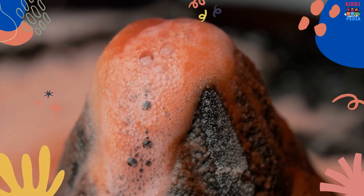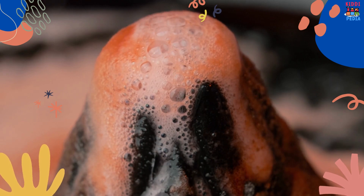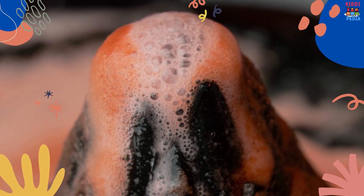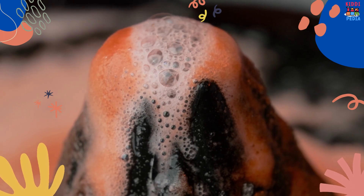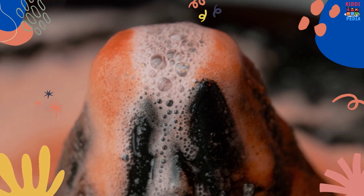Wow, look at the eruption! You just made a baking soda volcano. Did you have fun? We hope you learned something new today. Science can be really exciting, and we hope this experiment inspires you to explore more about the world around us. Thank you for watching.